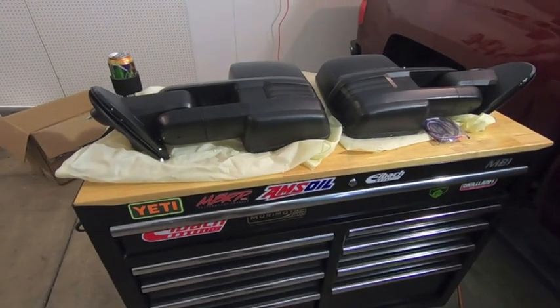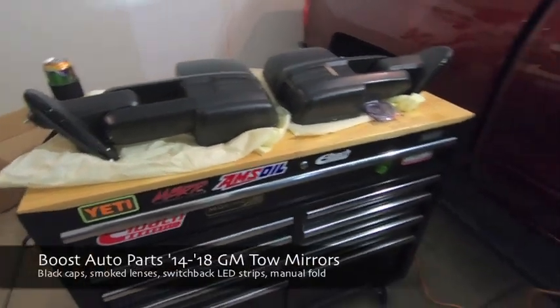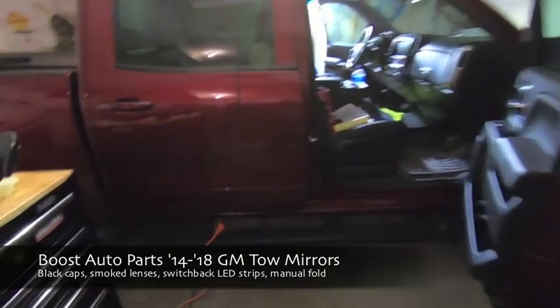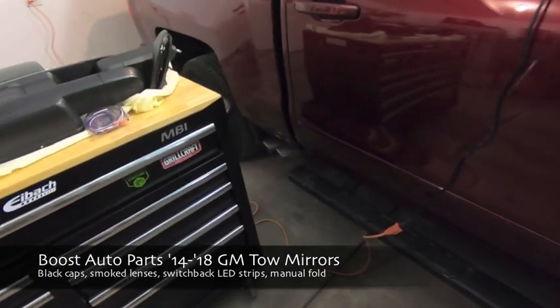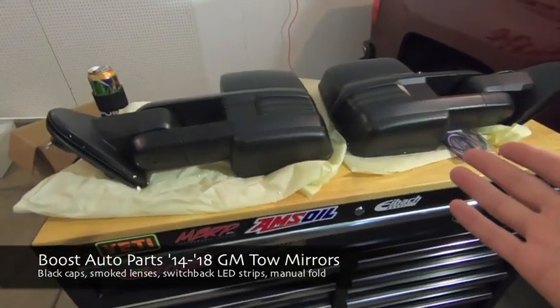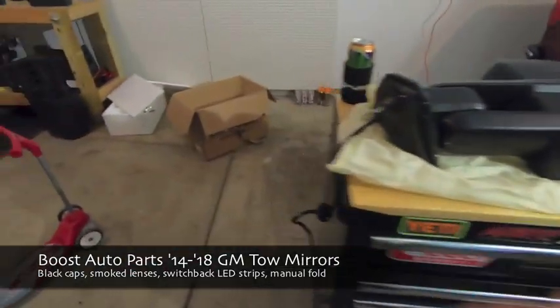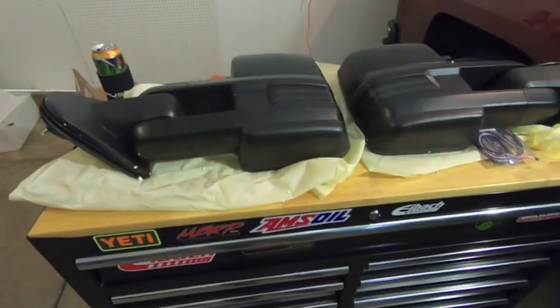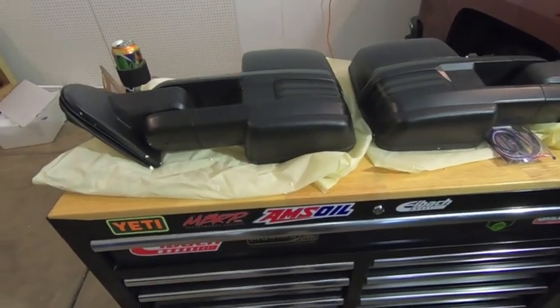Hey guys, Waterfaller41 here and today we are installing some tow mirrors on the 2017 Sierra. We put some MBRP exhaust a few weeks ago on it — there's the exhaust — but this is my brother-in-law's truck and he just recently picked up these tow mirrors from Boost Auto Parts. I already have a tow mirror install video and I'll put the link down below.